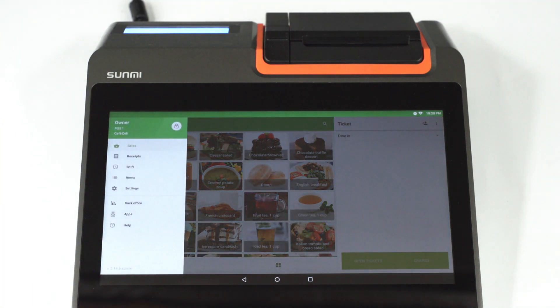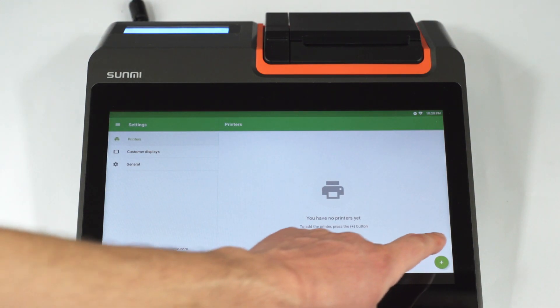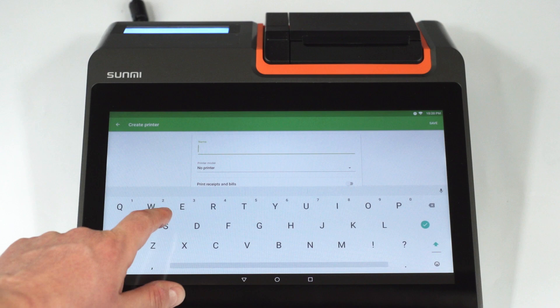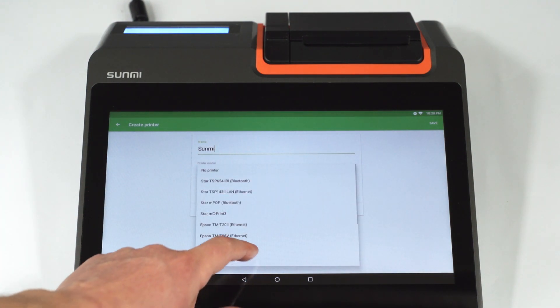To connect the internal printer on a Sunmi device, start the Loyverse POS app and go to Settings. Create a printer by tapping on the plus button. Type the title of your printer in the name field and select Sunmi from the drop-down menu of printer models.